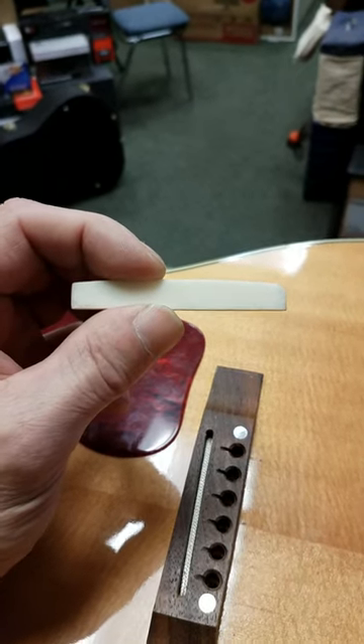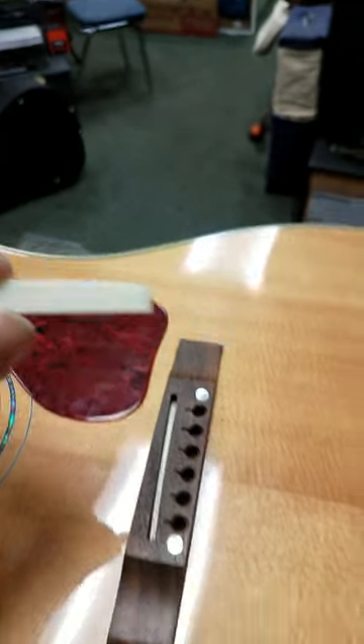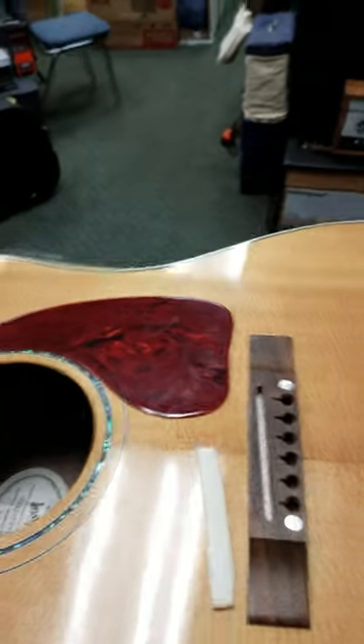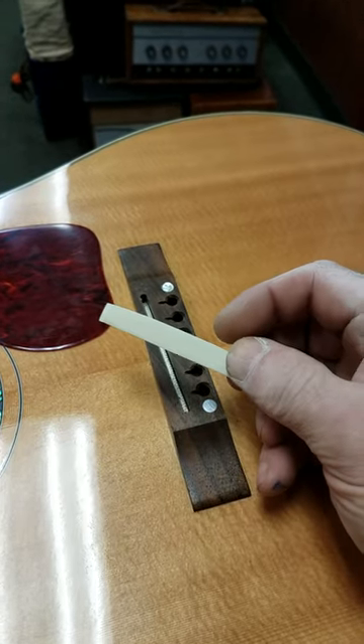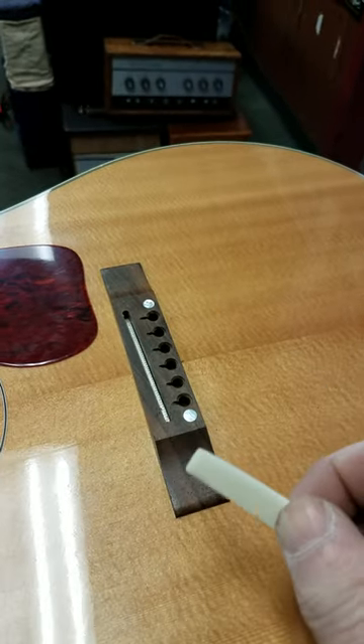Well, hello. Here's a brief short video on building a saddle for an instrument — this one had been replaced. This is a Gibson J-15, a beautiful guitar owned by a very good friend of mine, a guy who owns a club in the middle of nowhere and has really great artists play there. But the saddle was a little bit thin.